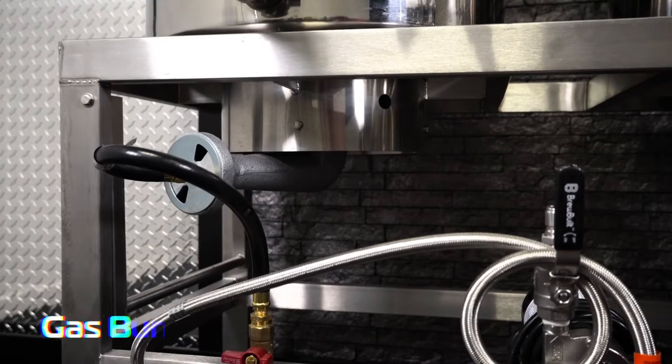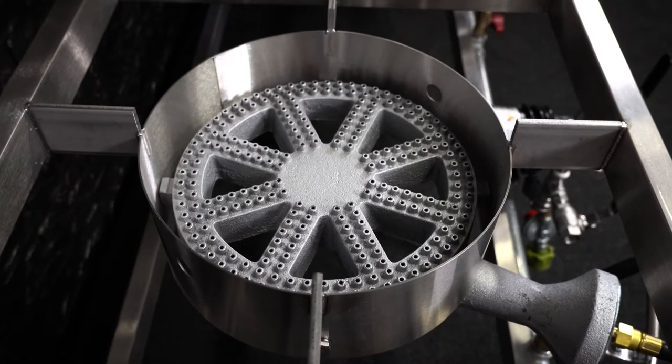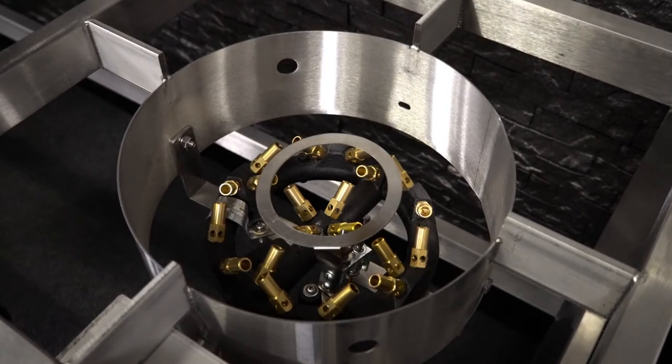Gas burners are fast, efficient, quiet, and have great flame control. They work seamlessly with the control panel and the programmable HERMS mash steps that you set in order to guide your mash seamlessly through temperature raises and time rests.